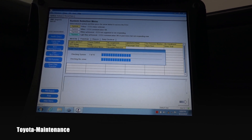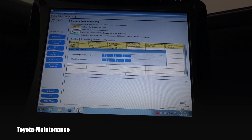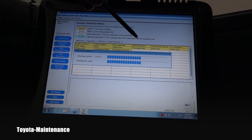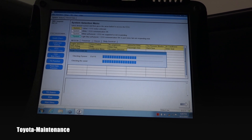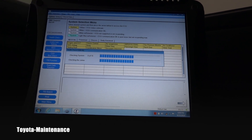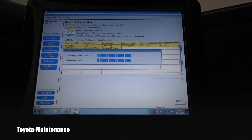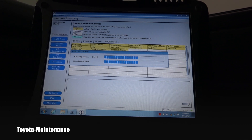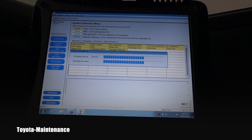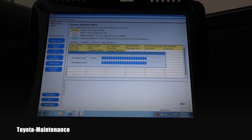If you were in a hurry and dealing with just one system — let's say ABS was the problem — you can just push ABS up here and it will scan only that area, which is way faster. Those are good choices, but since this unit just arrived and I've never had a health check on this Sequoia, I want to go through all of them.